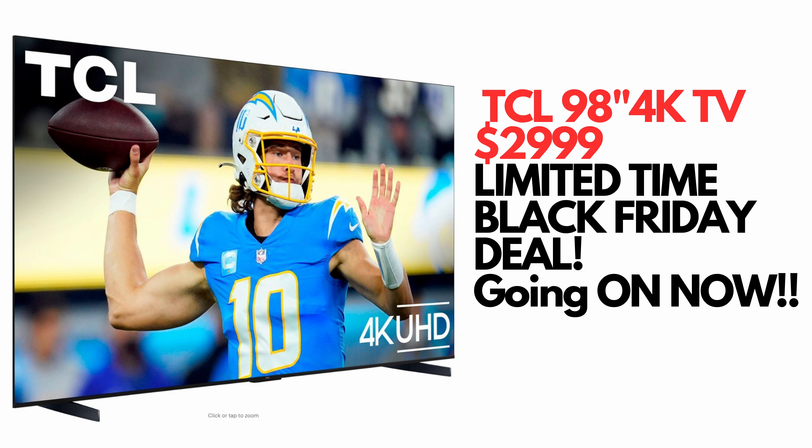The TCL 98-inch S5 4K television is on sale for Black Friday — from now until Black Friday for only $29.99. Link down below.